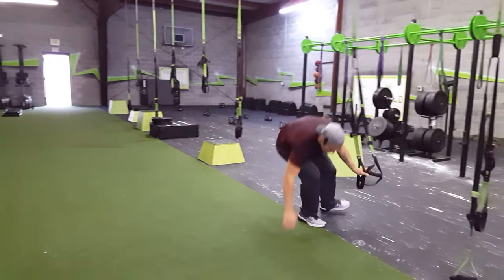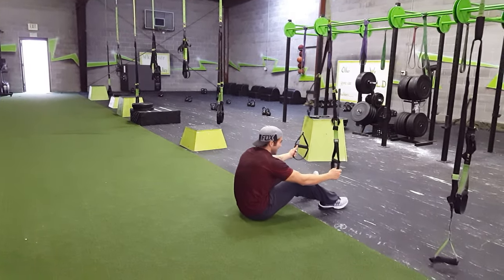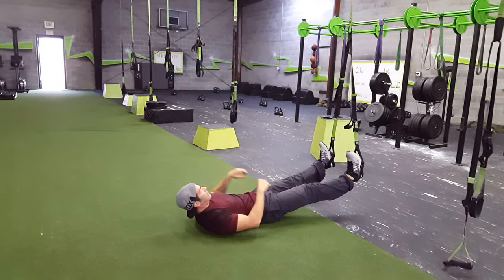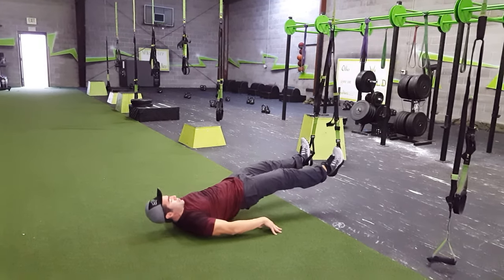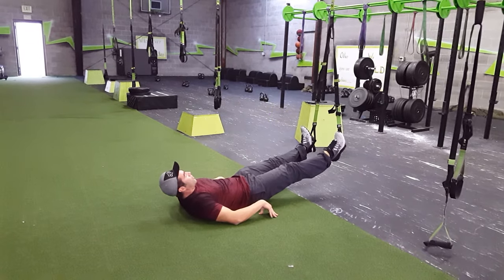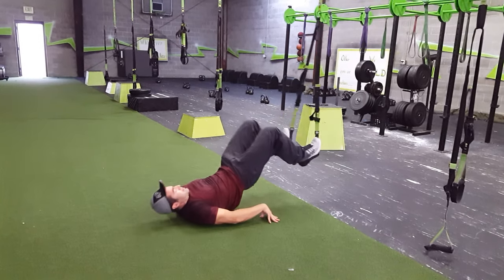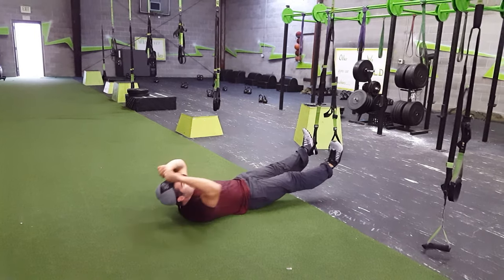Leg curls on the TRX — you want these about shin height, but definitely up under the knee. Here's how you get into position: hold both straps, roll back, feet in at the same time, and push out. The important part of this movement is getting the hips up first. Once you have that, put the weight in the heels and act like you're digging a hole out from under you. Hips stay up, push out slow and fast — dig those heels to the ground. You should be lighting up those hamstrings in a major way.